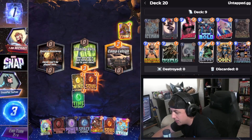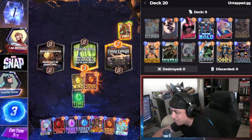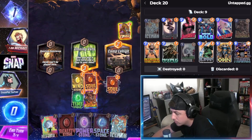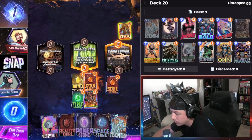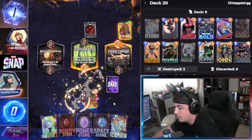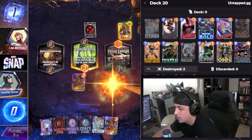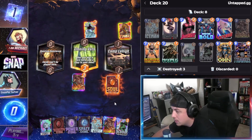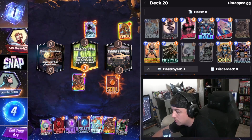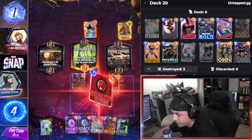We misplayed — we didn't pull it. Dang it, we can't. I misplayed; I tried to collect the additional Time Stone but I played it too early. I shouldn't have done that. But it's not the worst thing — Mr. Negative, interesting. Let's see if we can play around this.